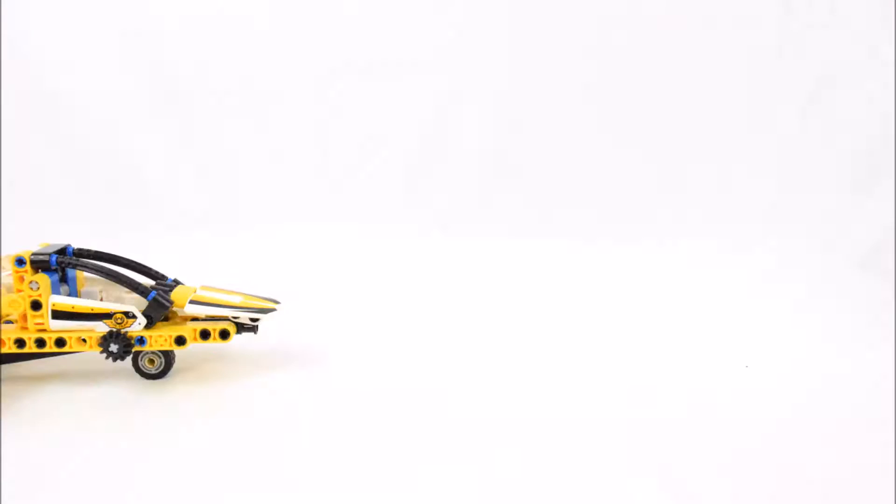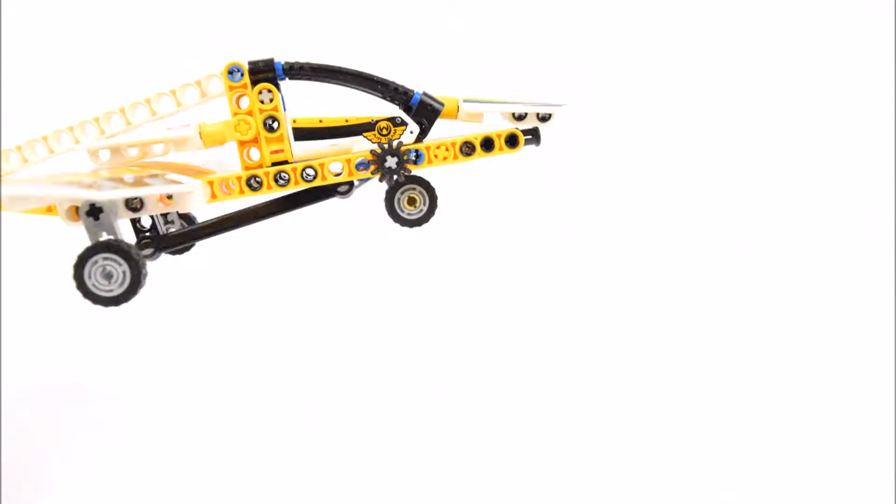Hello and welcome to break time. Here's my first Lego Technic set, the Display Team Jet.